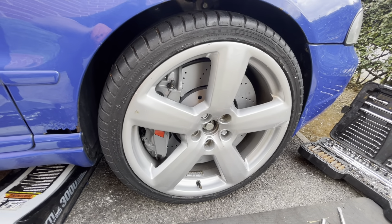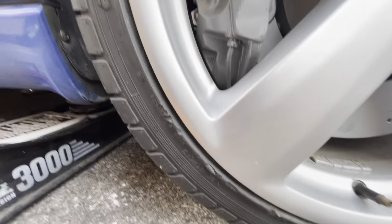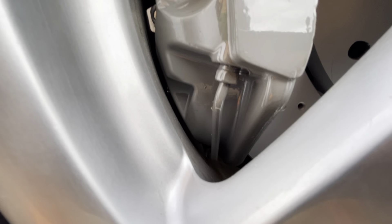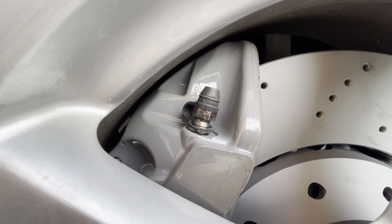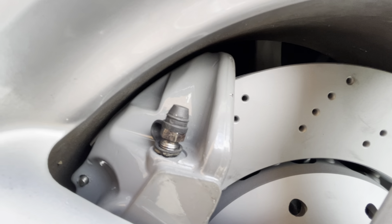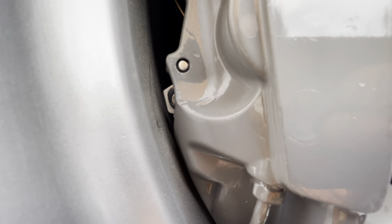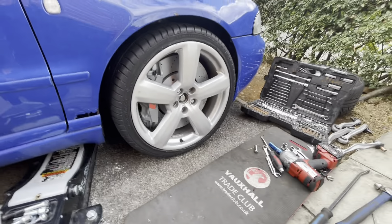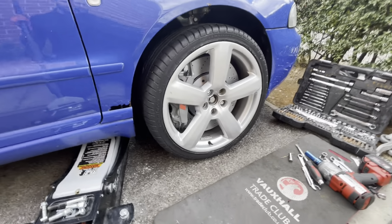I've got the wheel sitting where I want it. It is literally so close in there — we're talking seriously close. But there is still plenty of gap. I'll give it a spin around so you can see.